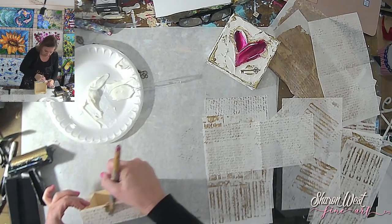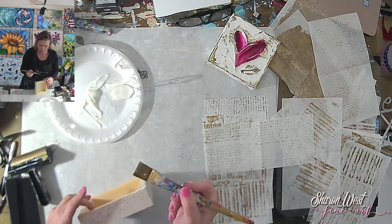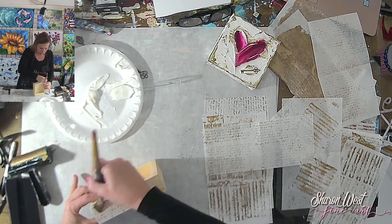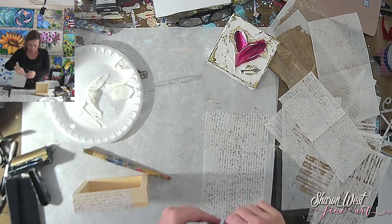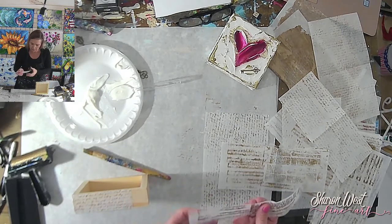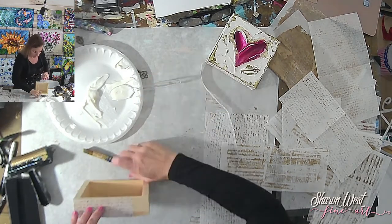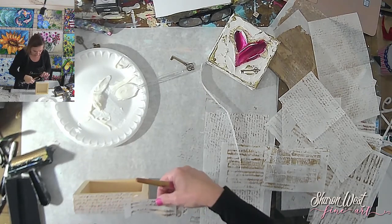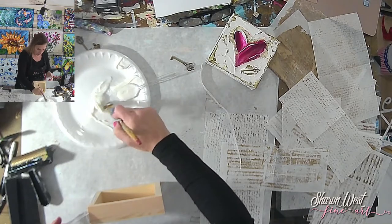I put the gel medium on the bottom and the top, then press hard with the brush to make it flat without any bubbles. I use small pieces at a time rather than laying the whole thing over, because that would create bubbles that could peel off. This is a mixed media piece — a lot of my work is mixed media, which means I don't only use paint. I use paper and different objects like the keys, incorporating different elements into the art.